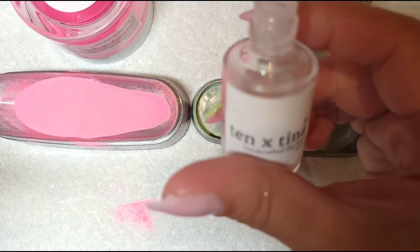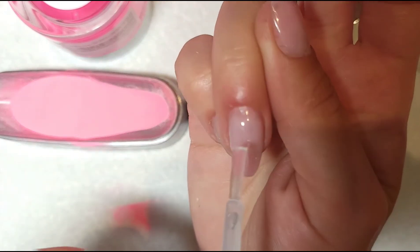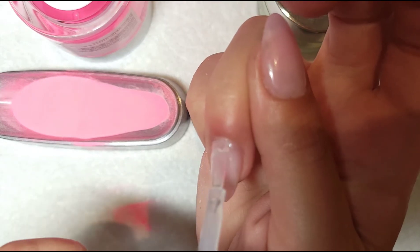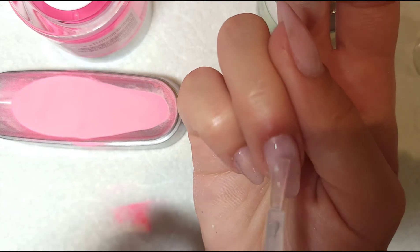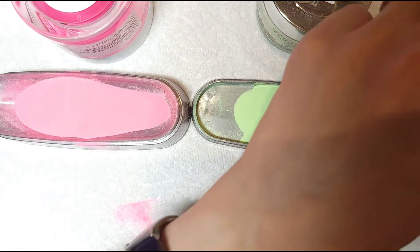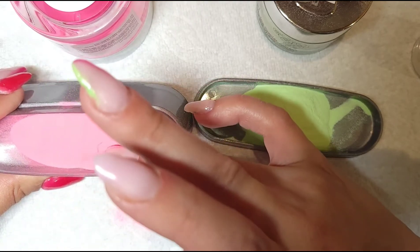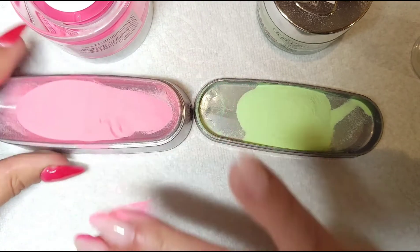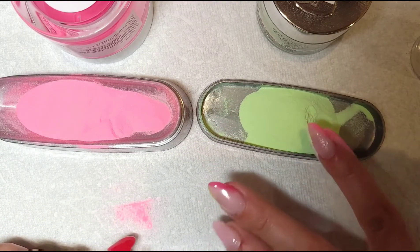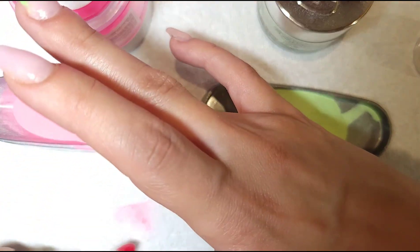I'm going to do one thin coat of my 10X Tina base and you have to work really fast. Just do the same thing as you did before with the gel — put your finger to the side and dip it in, then do the same thing on the other side for the green.